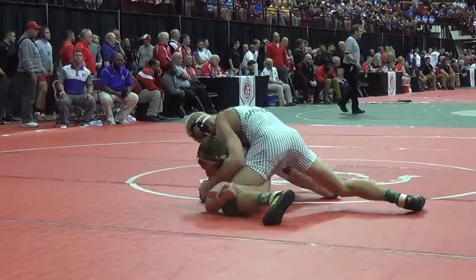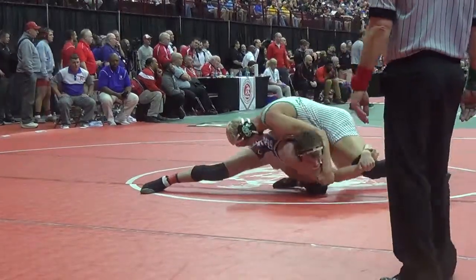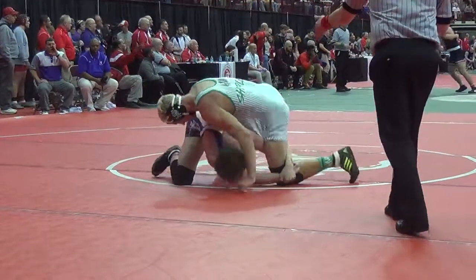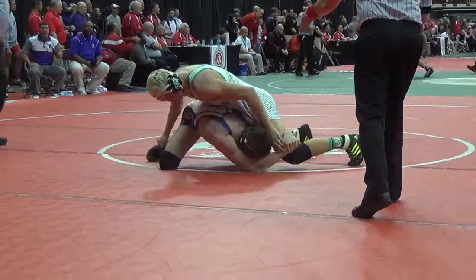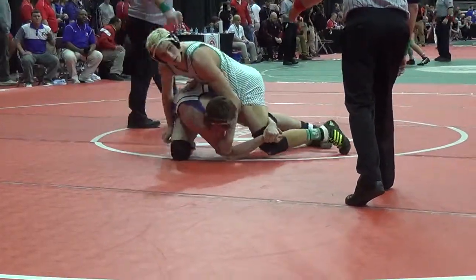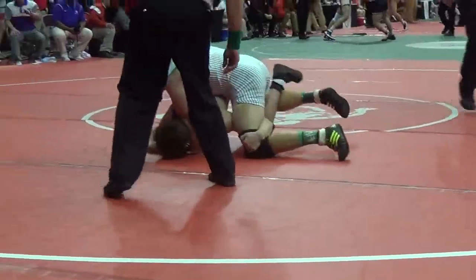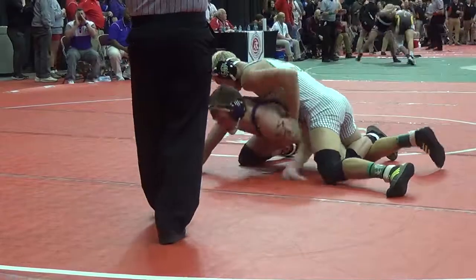Shirley tries to clear away, Barth on the leg. Shirley trying to get that angle, trying to score a reversal — he's right there, there it is. Awarded, 4-2 now.